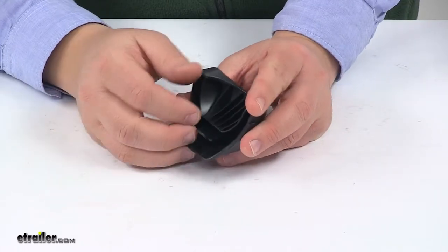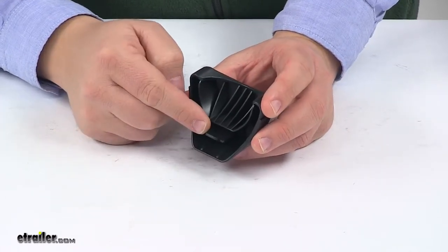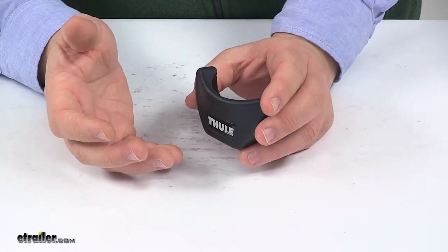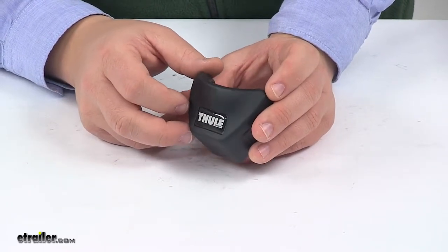It's a direct replacement and an easy installation — it just snaps into place and it prevents the wheel strap from sliding off of the wheel tray. The product is made from a durable plastic construction.